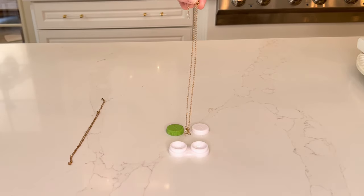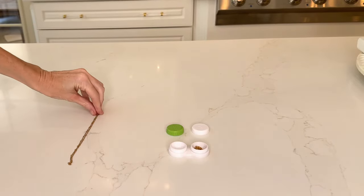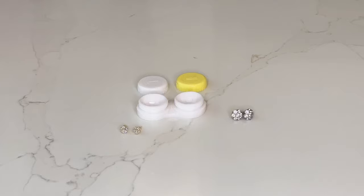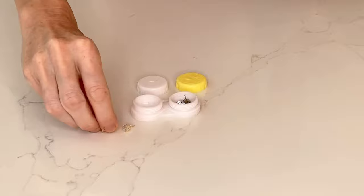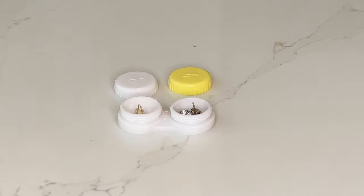Another item you could put in these contact lens cases is jewelry. You could take some thin necklaces and put them on either side, separating them to make sure they don't get tangled up. You could also store some earrings, small studs, cuff links, and small rings in the slots as well.